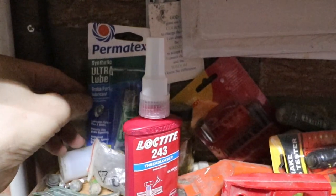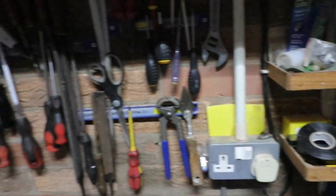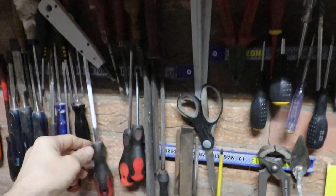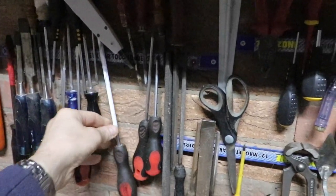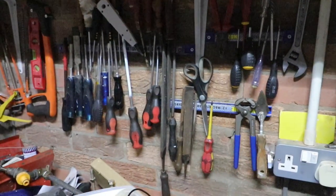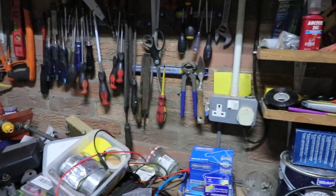Permatex — that's really good stuff for your brakes. And these are good: these magnetic tool holders. You can get a load of stuff on them. I've had them a number of years now. I think they're great — I might get some more sometime.